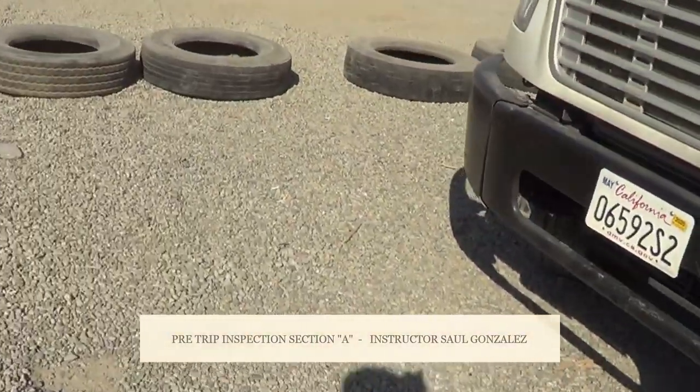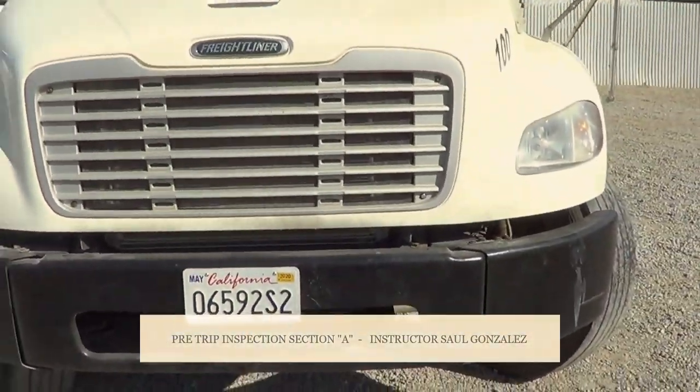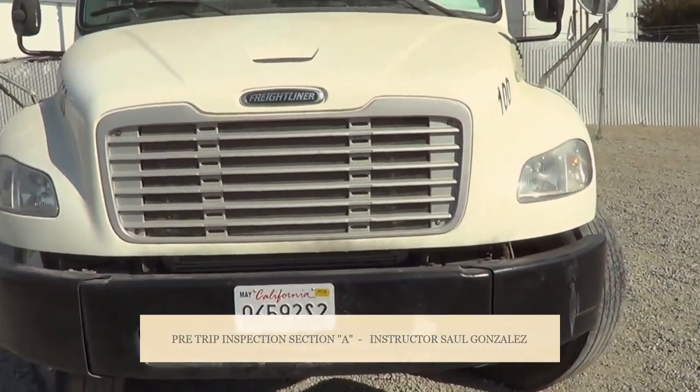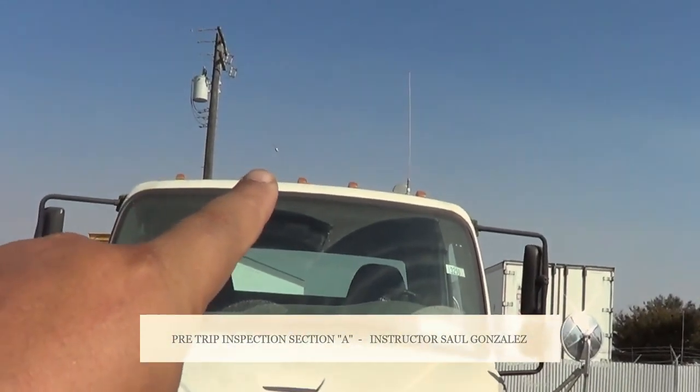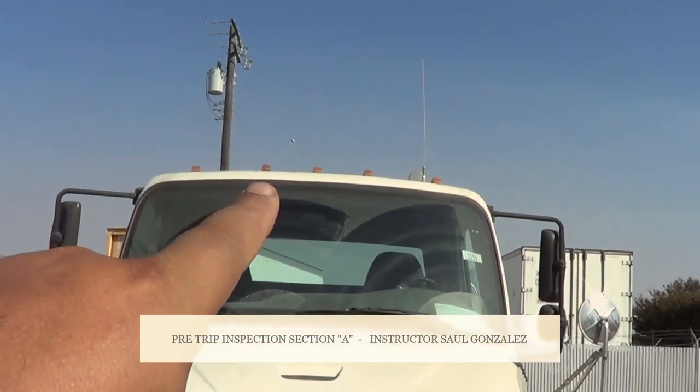So the A pre-trip — I will detail my pre-trip because I want to get all my points. First thing I want to mention is my clearance lights. They're amber in color, they're not cracked or broken, they're securely mounted, no missing hardware.